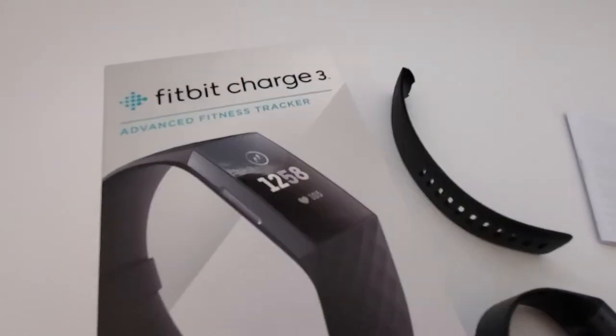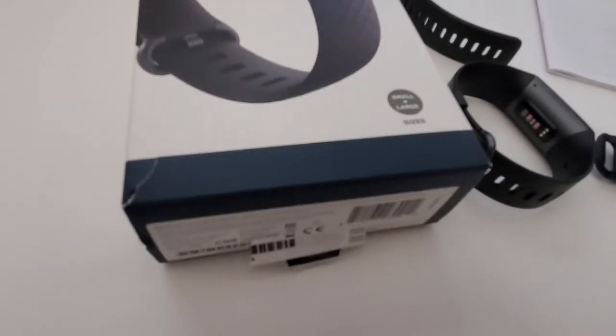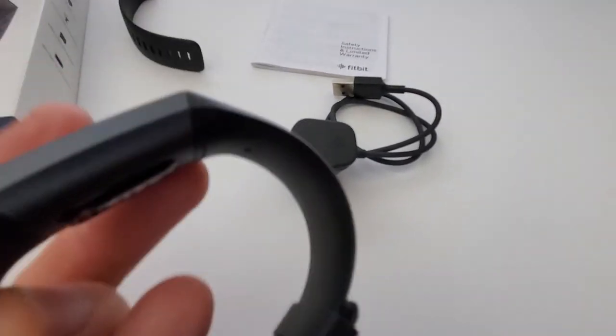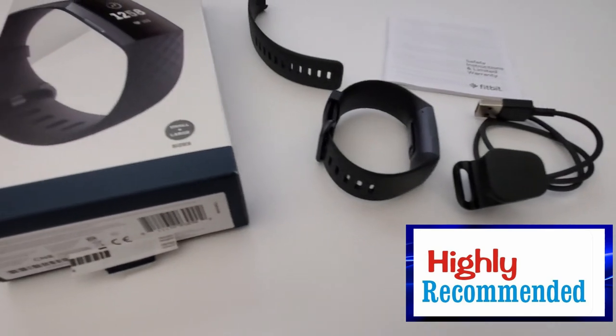Is the Fitbit Charge 3 worth the $99 price tag? After carefully comparing the reliability, the functionality, the battery life, the form factor, and the overall feel of the Fitbit Charge 3, I would recommend this fitness watch for $99.